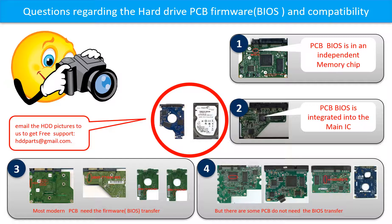But there are some hard drive PCB boards that do not need the BIOS transfer. As long as the donor boards are identical with the original boards, you can swap the boards directly.